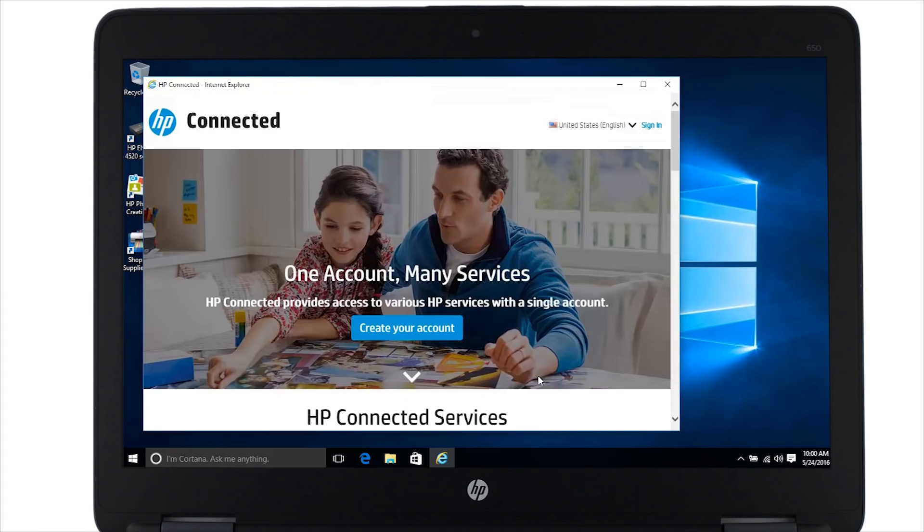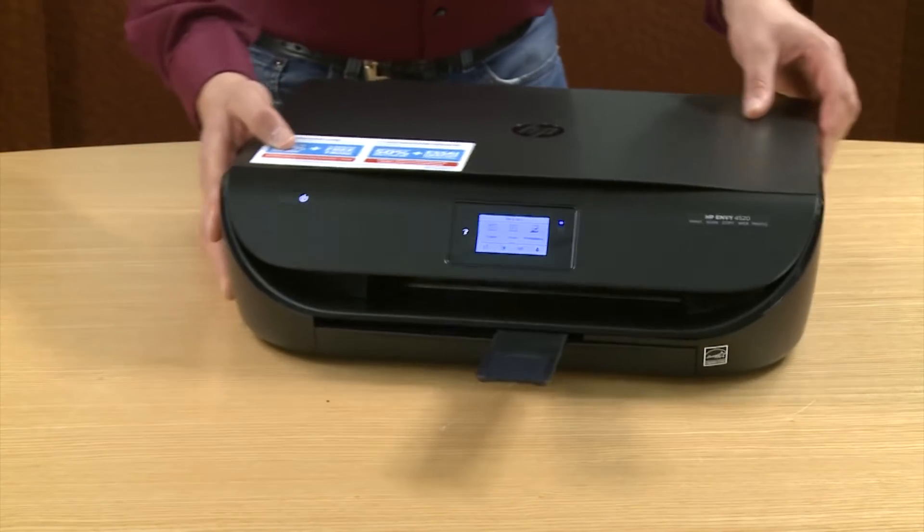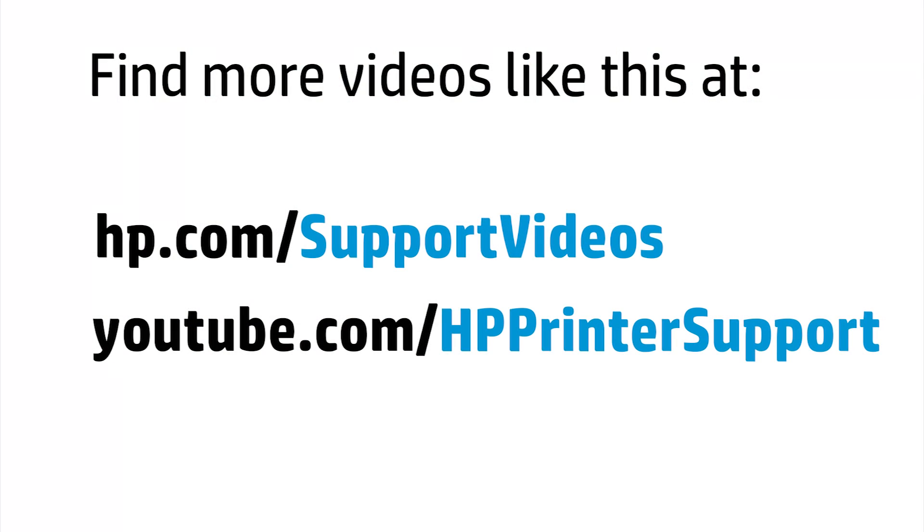HP Connected will open automatically. This is where you can set up your printer for ePrinting as well as manage other web services. This has been the unboxing, setup and installation of the HP Envy 4520 printer. You can find additional helpful videos at hp.com/supportvideos and on our YouTube channel at youtube.com/HPprinterSupport.